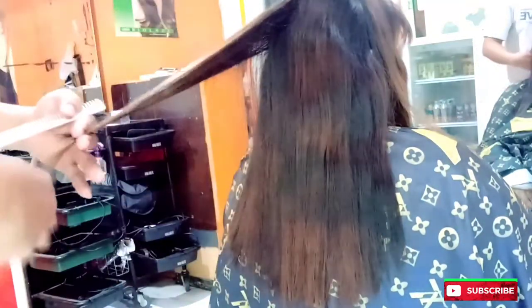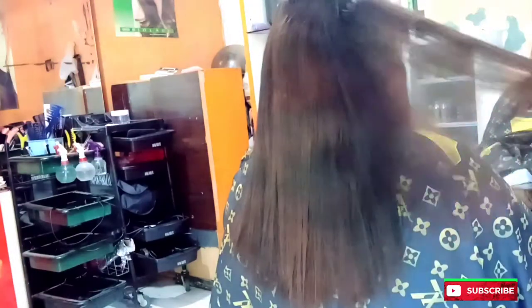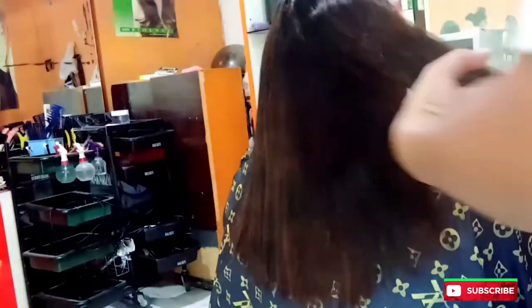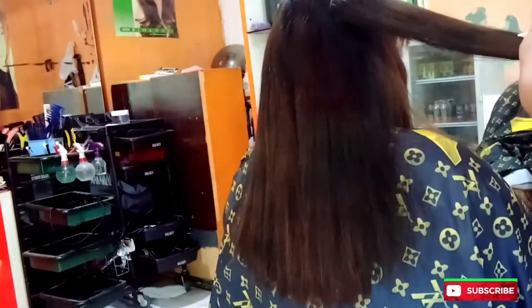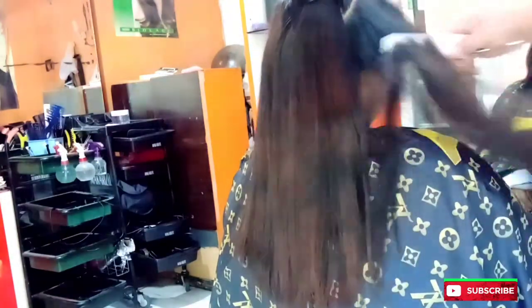Pokoknya untuk semua — mau pakai cara ini boleh, cara yang lainnya juga boleh. Yang pasti semua trik berbeda-beda, yang penting kalian suka dengan gaya kalian masing-masing. Mbaknya ini sebenarnya habis ini mau dilurusin, tapi nantilah lurusinnya di video berikutnya.